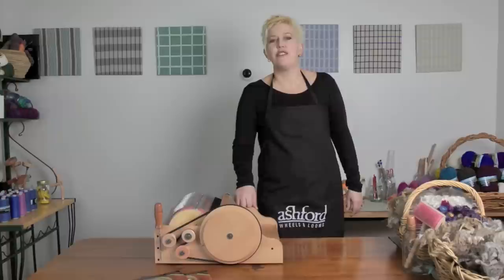Hi, I'm Kate from Ashford's and today I'm going to show you how to card fleece on your drum carder.